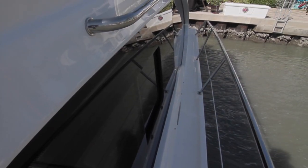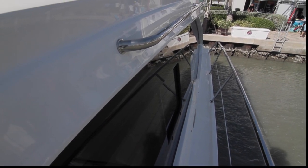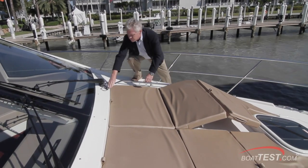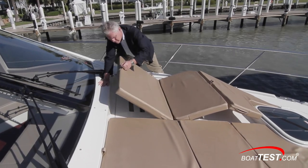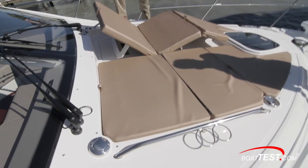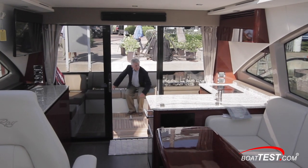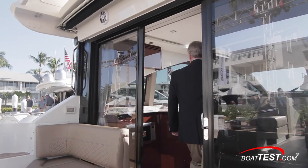Symmetrical side decks to port and starboard lead to the bow. There are 29-inch high side rails and a grab rail to the cabin side. At the bow there's a pair of sun pads that can be adjusted to provide leg support as well as lift into chaise lounge position. Stainless grab rails are to both sides. With the flush threshold and the door being able to open fully, we can create a seamless blend of the inside and outside.